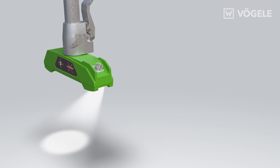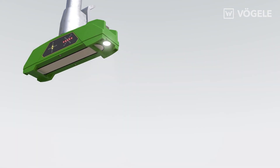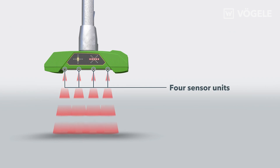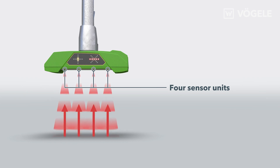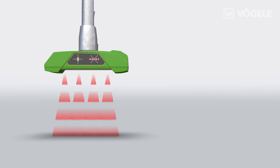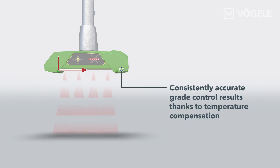The powerful integrated LEDs illuminate the sensor's entire working range and reference field. Via four sensor units, the Multicell Sonic Sensor transmits acoustic signals which are reflected and received. The time that elapses between emission and reception indicates the distance that the signal has travelled. As the speed of sound is dependent on the ambient temperature, a temperature compensation value is calculated. This ensures that grade control results are consistently accurate even when temperatures fluctuate.